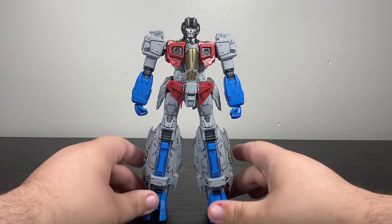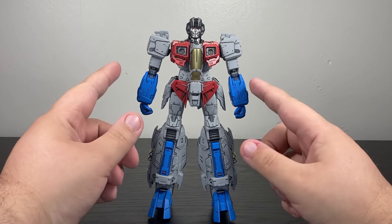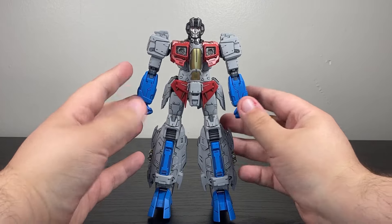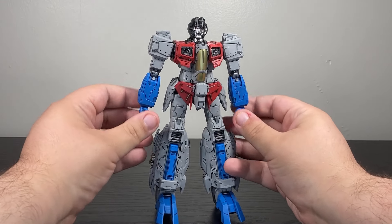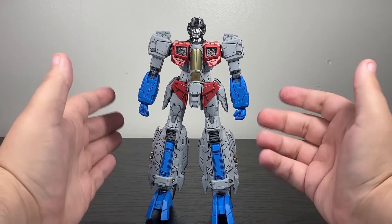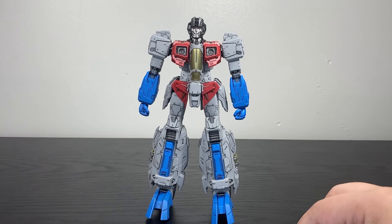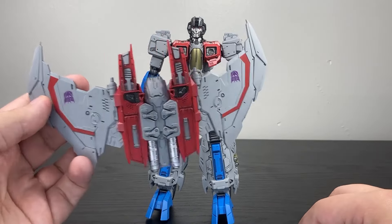Here's how Starscream looks straight out of the box, and weirdly enough, without the wings, this design kind of reminds me of the Transformers 1 Orion design — something about the boxiness. But you can see there's obviously a massive piece of the silhouette missing. We're going to get to these wings in just a second.